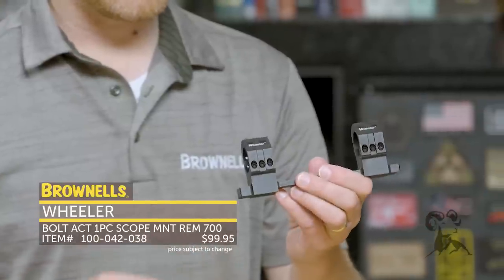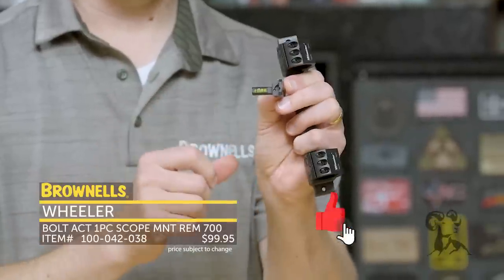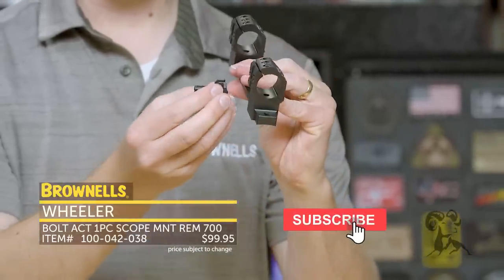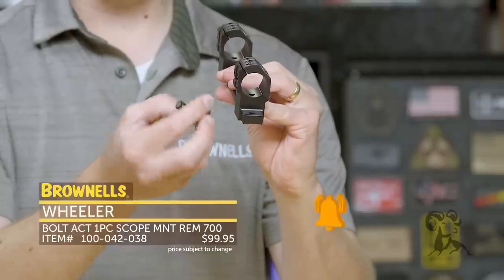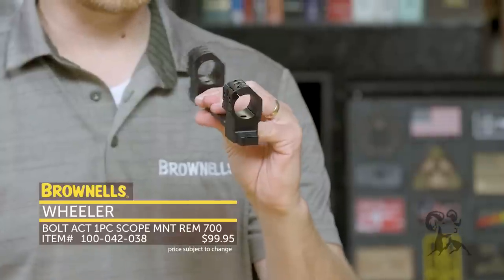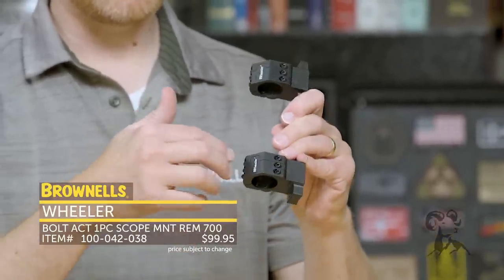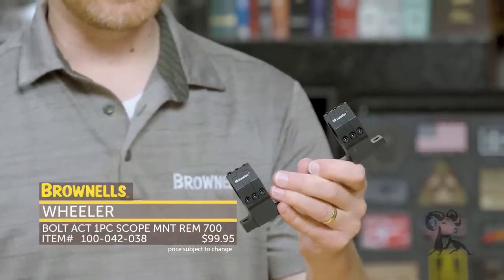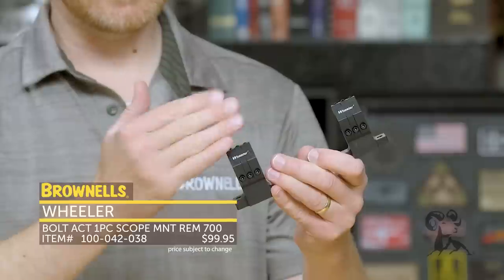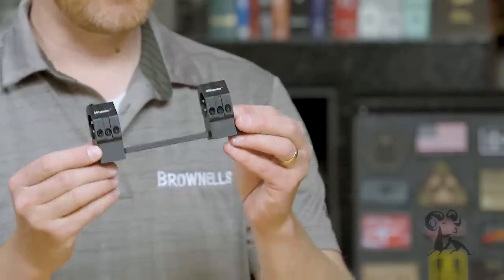You can also get accessories — included is a bubble level that simply installs on the front or the back, so you can easily see this flip-down bubble level from the side. It has clamps set at an angle, giving you a lot of clamping force evenly distributed, resulting in a really slim profile when clamped up like that. That's the Wheeler one-piece bolt action scope mount. That's it for this week — I'll see you again next week.